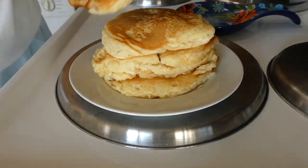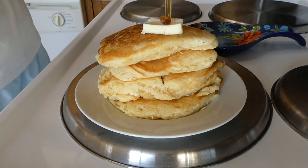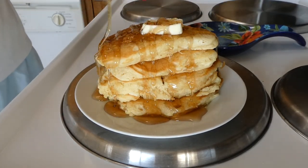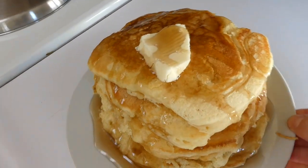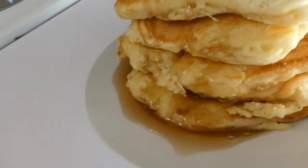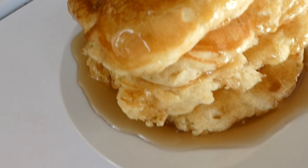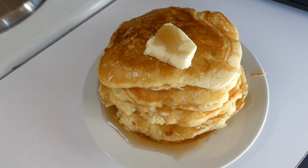Here these pancakes are all plated up. I just put a pat of butter on top for some added flavor and then some maple syrup, because you can't have pancakes without syrup. These pancakes were so so good — they really did resemble the IHOP pancakes a lot, though I think they were significantly better. They tasted so fresh. I really do recommend this recipe.